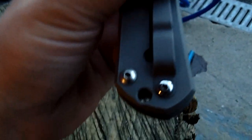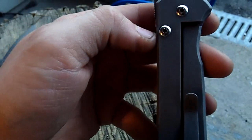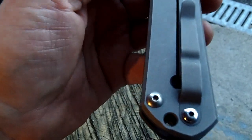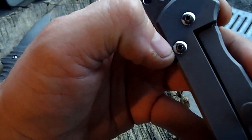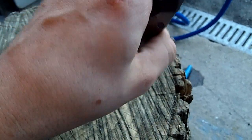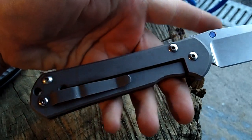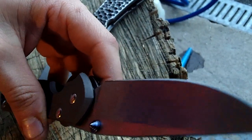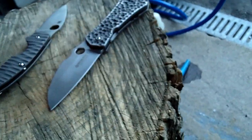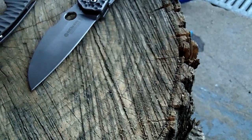If anybody's got a spare Sebenza screw — that one's pretty close to the rest of them, it's just not as shiny. If anybody's got a spare one, let me know; I would gladly pay you for it. As of right now I don't really need to send this back to Chris Reeves if I had that screw, because I was going to send it back for a sandblasting — but I did that myself. So I don't really care about the blade being a little bit scratched.